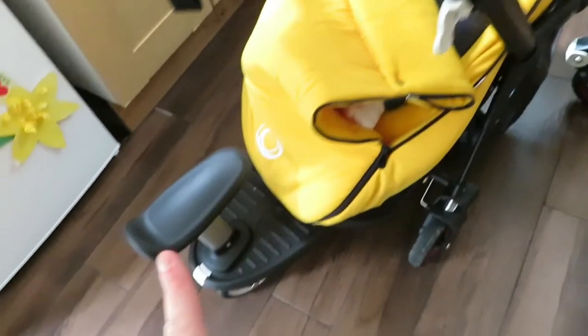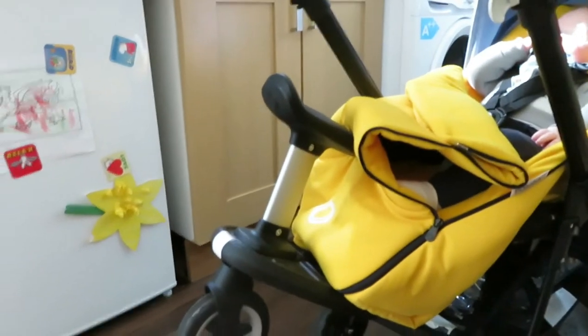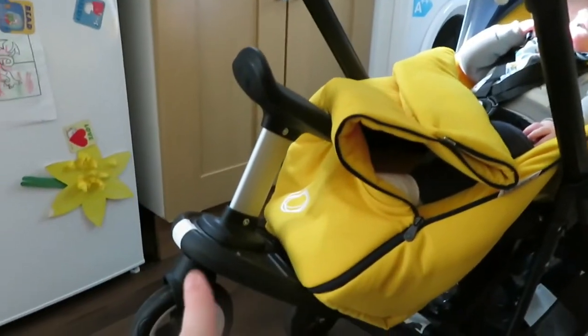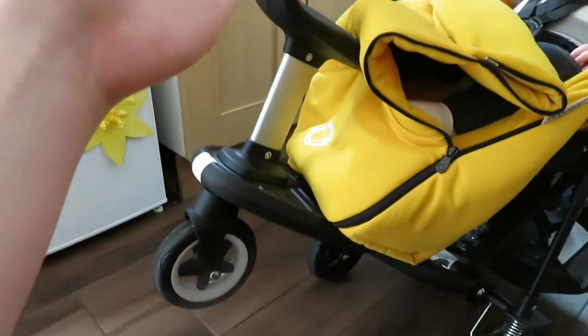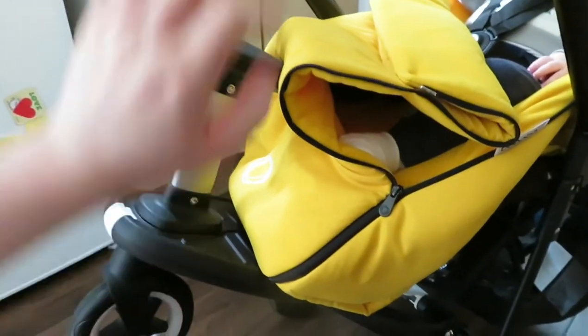I will do a separate review on the ride-on board. This actually flips right up onto the pram — you lift it up and it's out of the way. Say you're dropping a toddler off at playgroup, you can just lift this back up for the walk home and it folds under your feet.